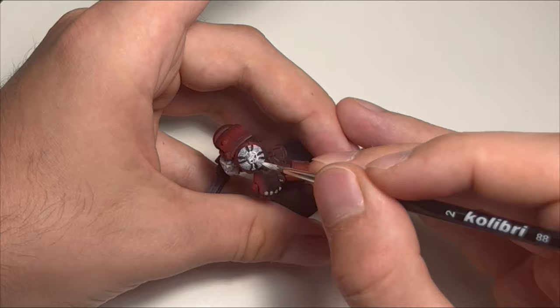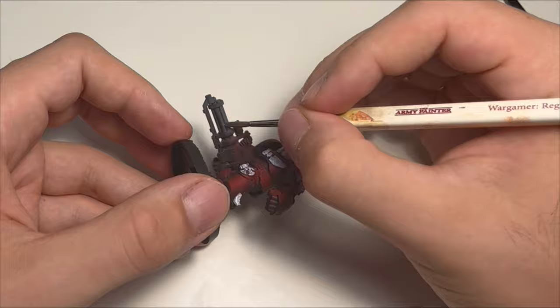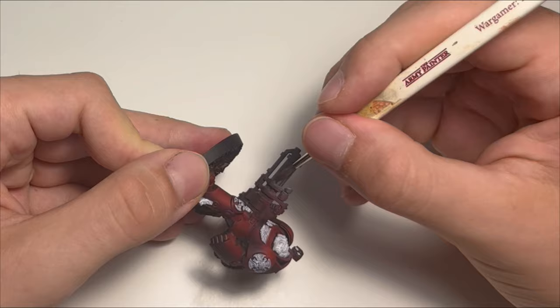I used black and Vallejo gunmetal for the autocannon and then came in with a gray dry brush so it doesn't look that flat.